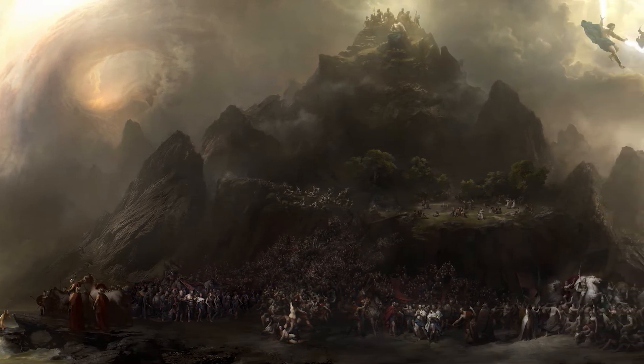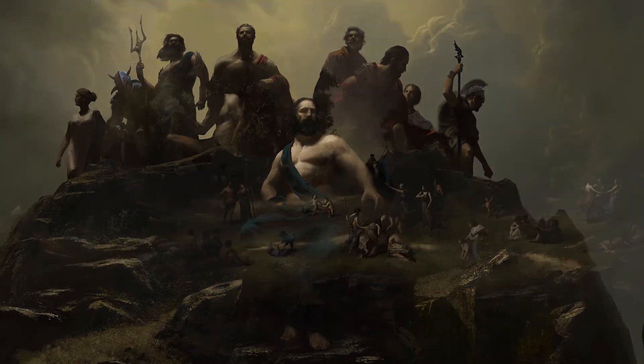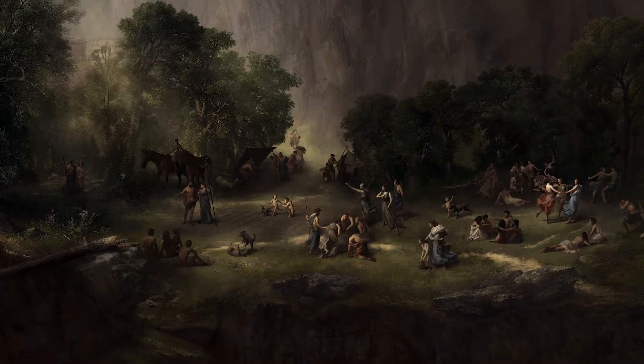I started working on Wonder Woman at the end of July 2016, and it was a long process. We didn't finish the history painting part until January of 2017, so we were on it for about six months.